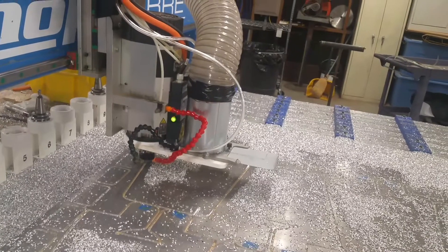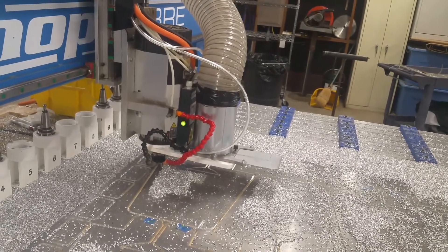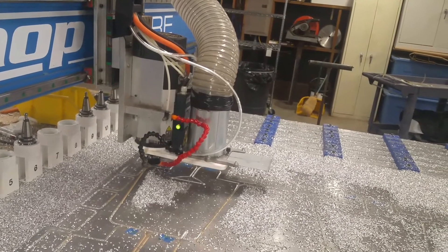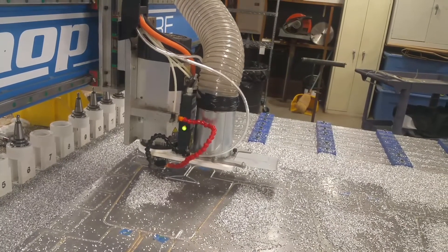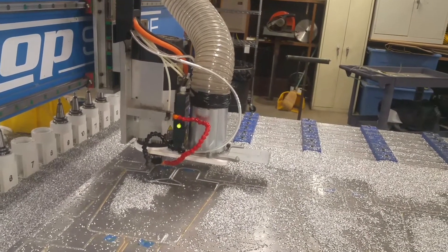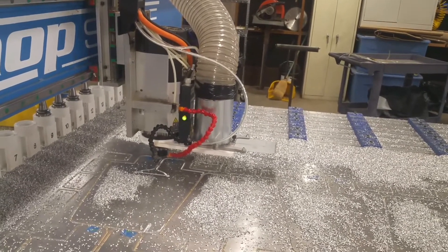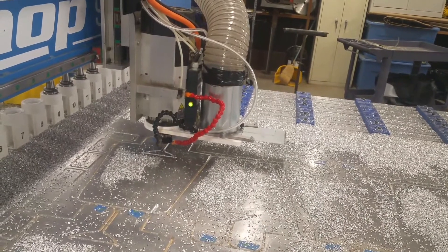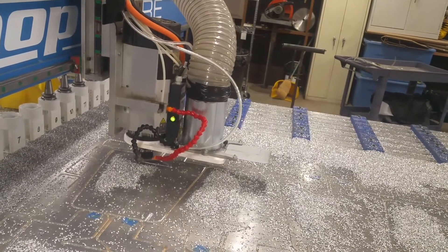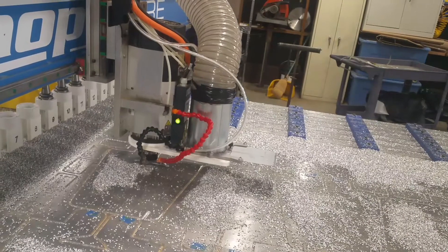I'm going to go with some different tooling, but proof of concept — that was the important thing. Could I do it? Would the vacuum hold it? A whole bunch of different questions. I didn't turn dust collection on because I wanted to be able to watch the bit run. I knew it was going to make a big stinking mess, but this way I can watch everything and I could have stopped it if there was an issue. It's a lot easier to see the bit run without the big dust skirt hanging on there.